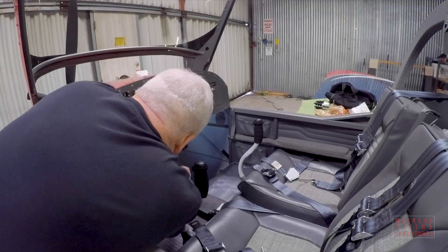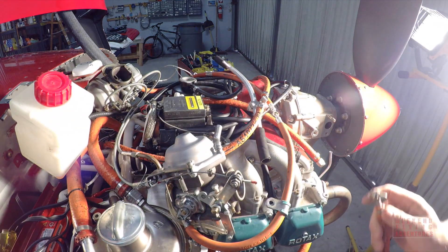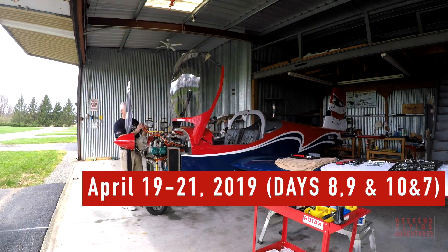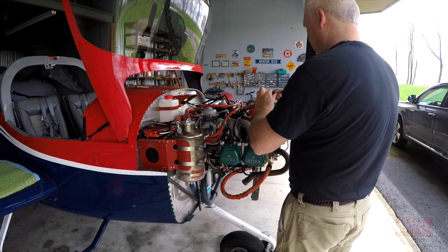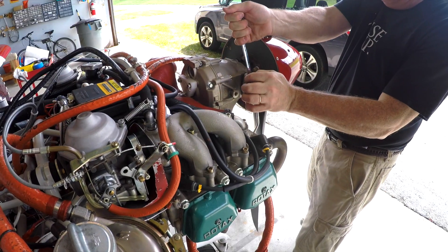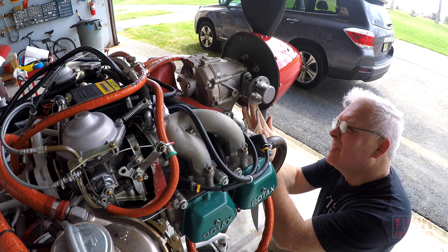In addition to the coolant hoses which I've replaced, I also need to replace the fuel hoses, and I've ordered these lines from another manufacturer. They're Teflon, so they should last me for the life of the aircraft. I'm also replacing the fuel pump that's on the engine itself, and again all the hardware is going to be brand new. Here I'm actually installing the new fuel pump.